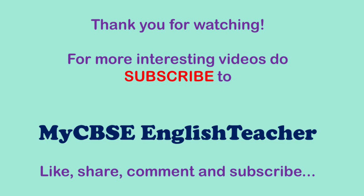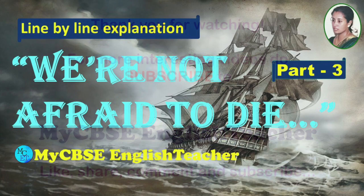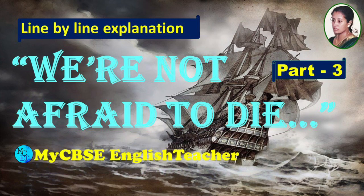I hope you liked today's video. For more interesting videos, do subscribe to my CBSE English Teacher. Like, share, and give your valuable comments below. Thank you for watching.